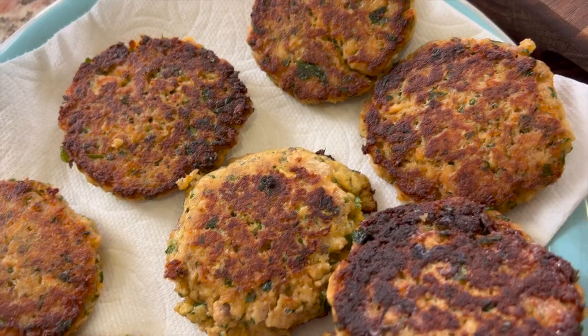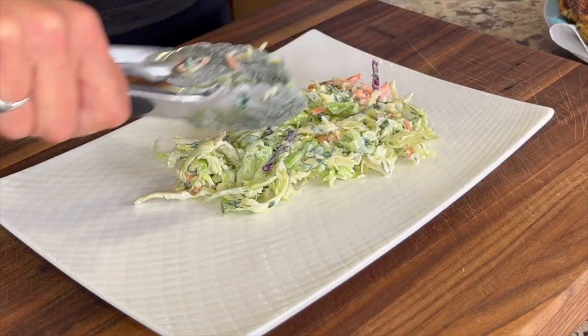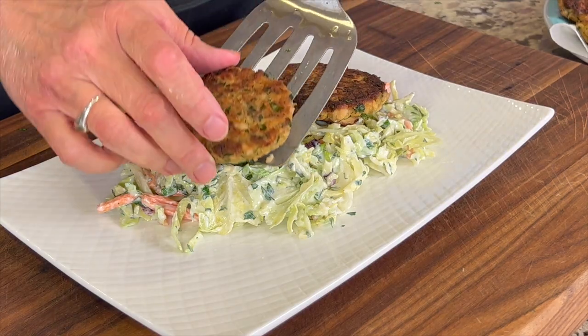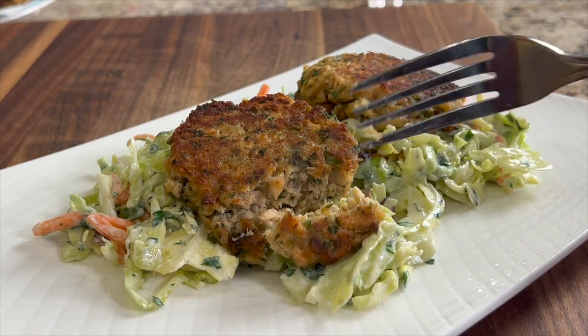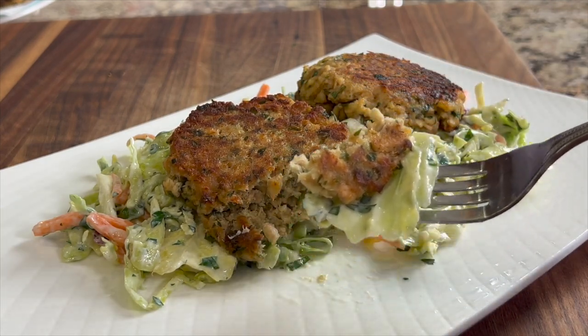Look at how gorgeous these look! To serve, I'll put down a little bed of the coleslaw — nice and delicious — and then top it with our salmon patties. These salmon burgers make a delicious weeknight quick meal. I love how they're nice and crispy on the outside, creamy and flavorful on the inside, and you get that nice crunch from the coleslaw.